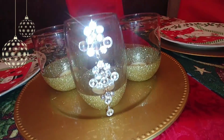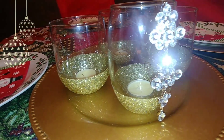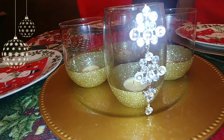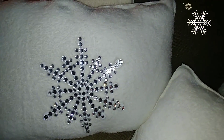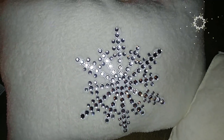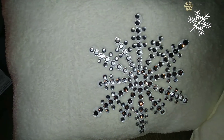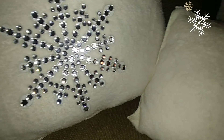That concludes today's video. I had a lot of fun doing these DIYs and I think they turned out very pretty — I hope you guys enjoyed them as well. Make sure you leave me a comment and tell me what you think, whether you like the pillows or the candle centerpiece. Thank you so much for watching, I will see you next time. Merry Christmas!